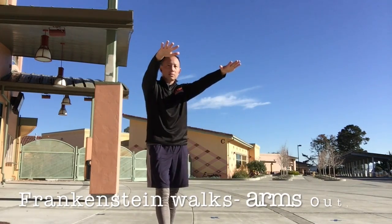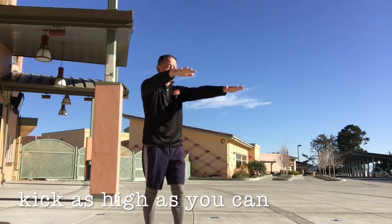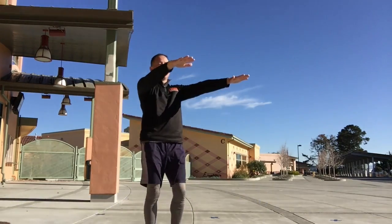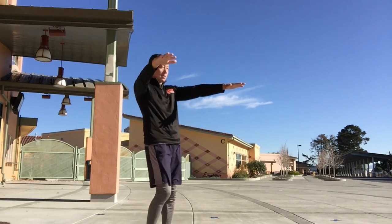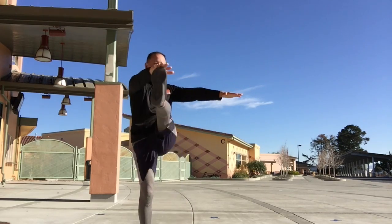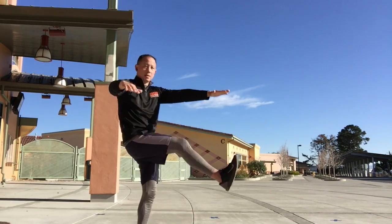Next one is Frankenstein walks. Arms out, and keep your legs as high as you can. For 20 seconds, okay? We're almost there. Here we go. Good job.